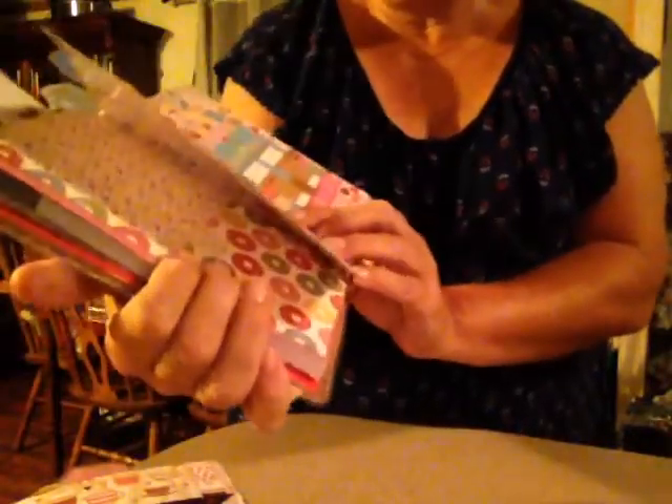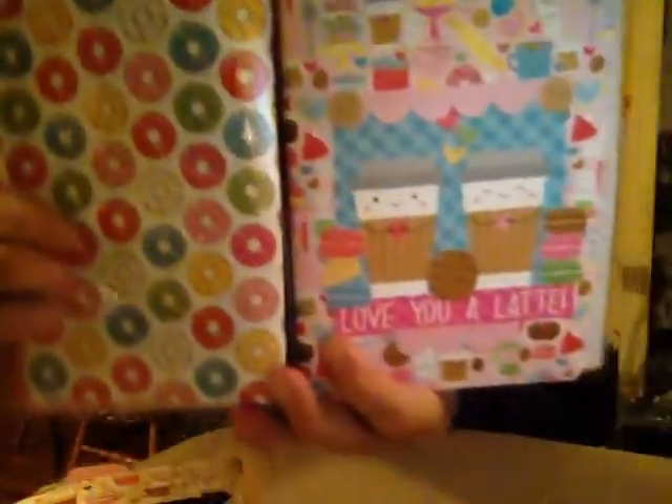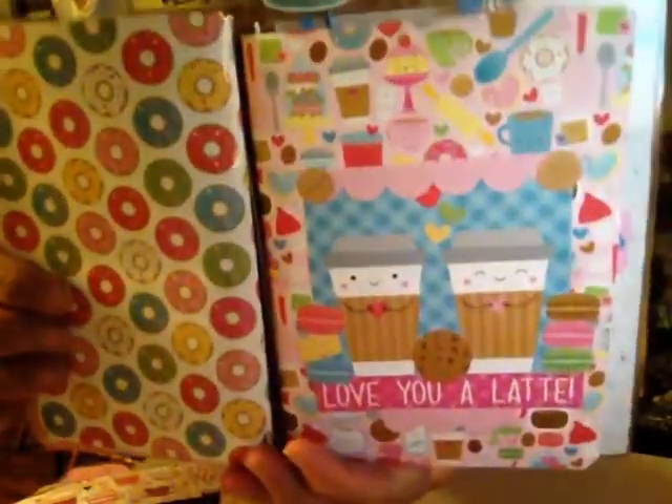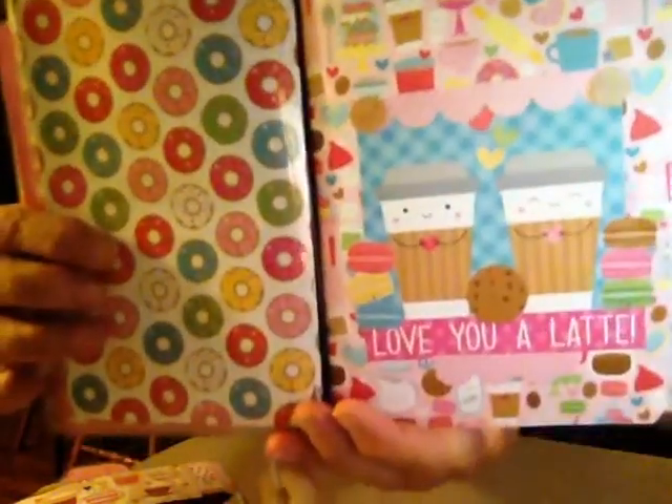And then when you open it up, of course you can put your stuff in the folder right there. And I'm going to put some stickers in there. And then this is the writing paper and it says 'love you a latte.' And then it has the macaroons and the cookie in the middle, and then the stickers up there with the bean faces. And then you open it up — that's the other part of the dashboard where you can put sticky notes. I got to buy some more sticky notes to put in there. I buy them at Target.